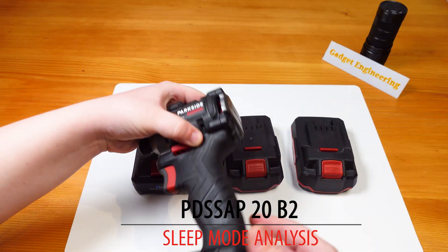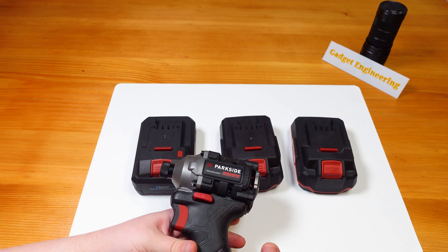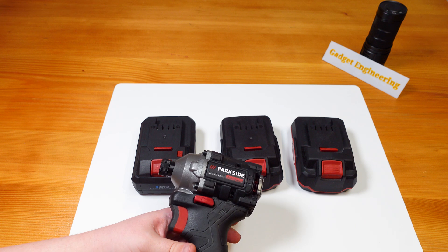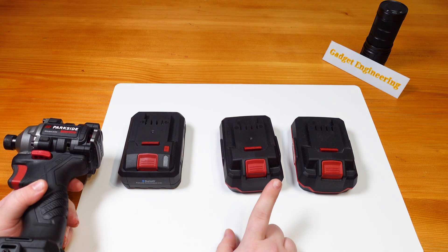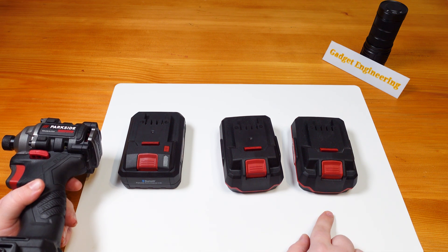Today I wanted to make this short public service announcement regarding the PDS-SAP20B2 version regarding its sleep protection mode. So here we have three batteries: the new PAPS204, the PAPB1, and the PAP20A1 version.